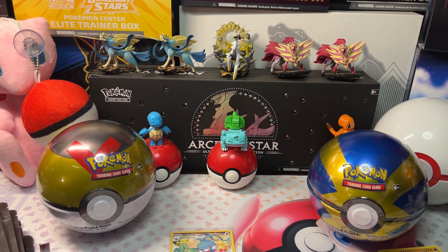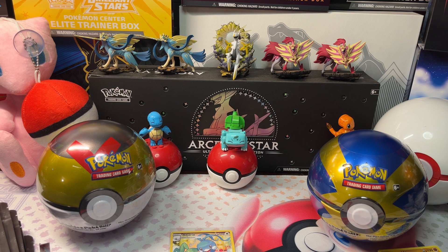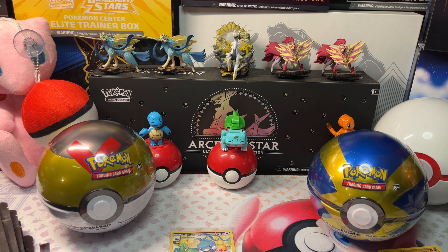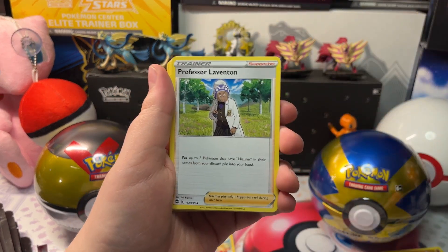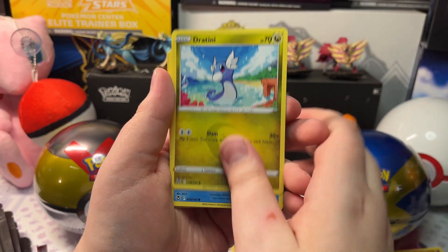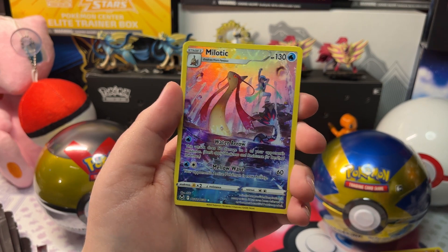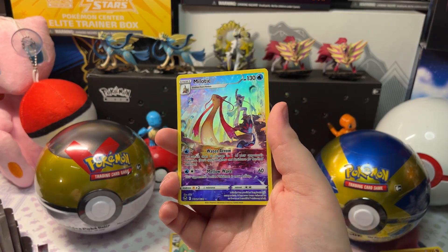Let's open up our next Mystery Pack. We got another Silver Tempest here. We got Psychic Energy, Stufful, Professor Laventon, Thievul, a Gengar, Phoebe, Vanillite, Lileep, Rufflet, and a Melodic Trainer Gallery with a Zygarde. Here's our Melodic Trainer Gallery — pretty cool. Let's get it in a sleeve.